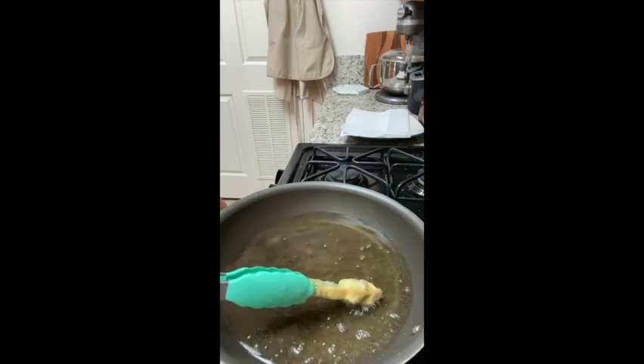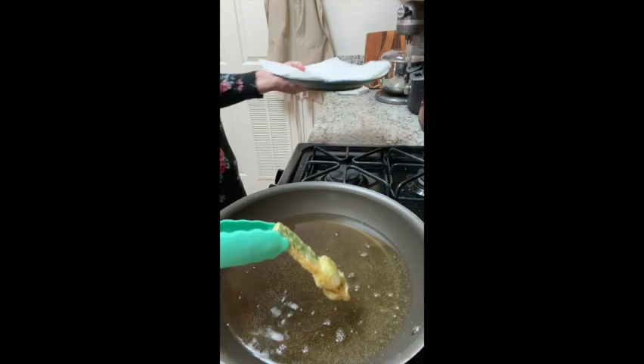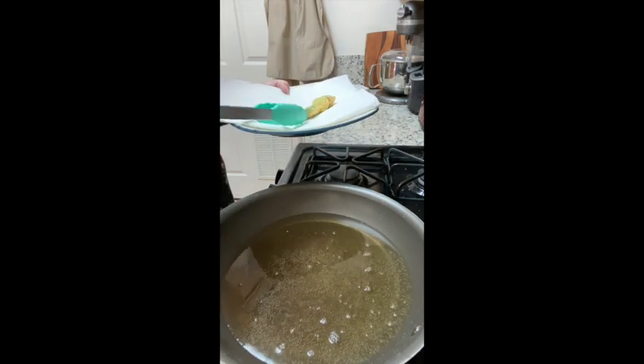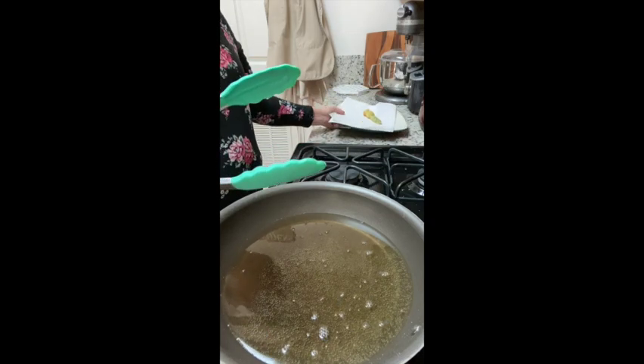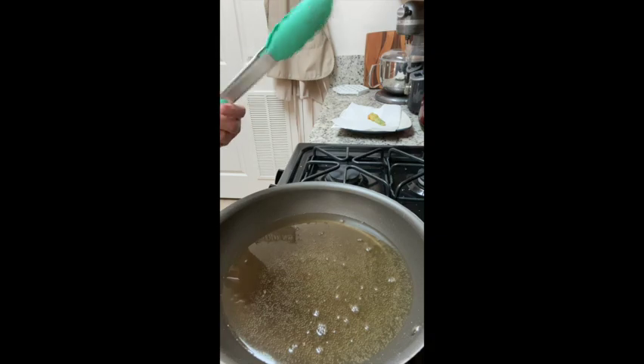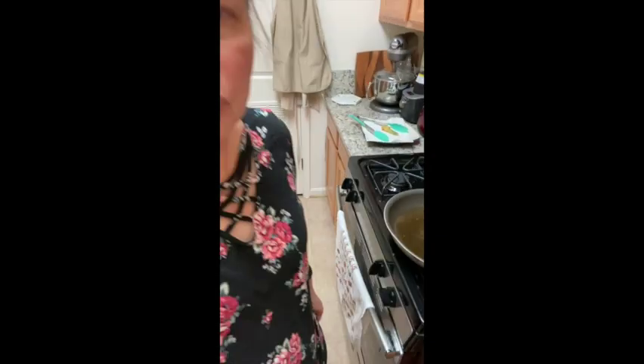There we go — that's what I was looking for. Pull it out carefully and set it on a paper towel to drain. Because of how quickly they cook, you can get away with doing two to four of these at a time. I'll go ahead and finish these up and show you what they look like at the end.